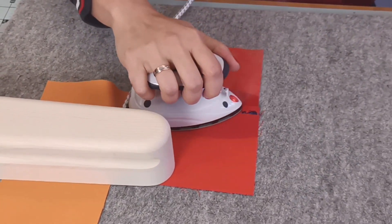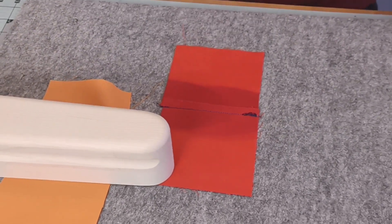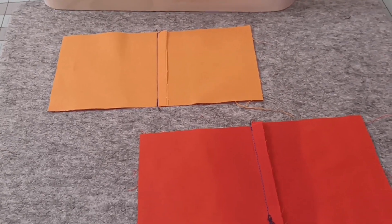You will see that the piece that I have clappered and ironed will stay super flat, whereas the other one will have the tendency to come back up just a tiny bit, which can be hindering during the further process of sewing.